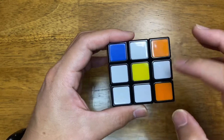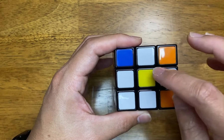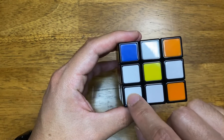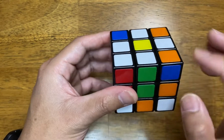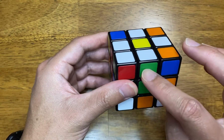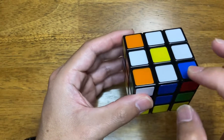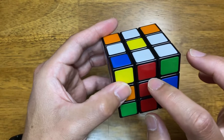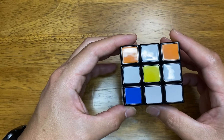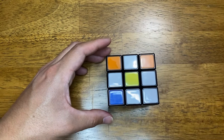Just to double check, we do have the daisy: yellow, white, white, white, white — which is great. And verifying each side is correct: white, green, green, green — just right. White, orange, orange. White, blue, blue. And white, red, red. Great, so that would be the first step on how to solve the Rubik's Cube.